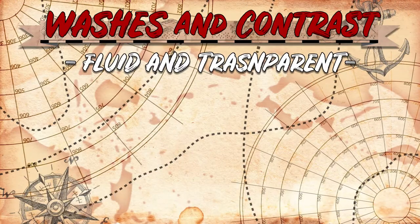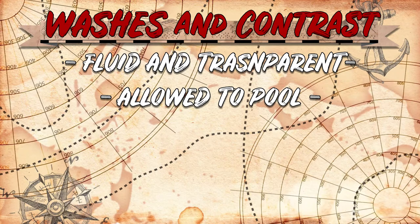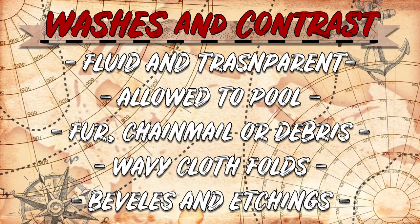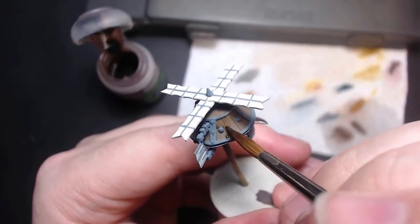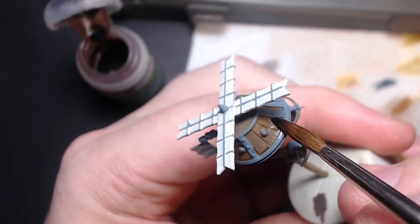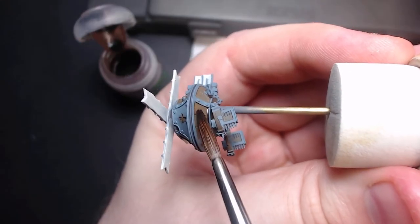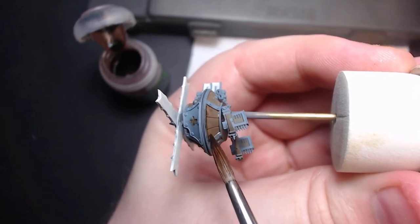Washes are a simple way to get darker shadows by using fluid and transparent paint to pool in recesses. They're mostly useful in areas with heavy textures like fur, chainmail, or debris, as well as deeply recessed areas like cloth folds, or used to pick out reliefs in armoured shields and stone. Washes can come pre-made, like in the case of GW or Army Painter shades. The wood on this drone is a perfect candidate for a wash, as not only will it darken the edges by dragging it to the edges, letting it pool where the wood and metal meet, but it will also get inside the texture of the wood panelling that was sculpted. I started with a brighter brown base so that it'll show through the dark wash once dry.